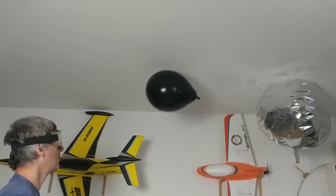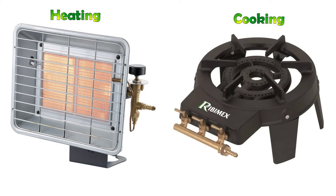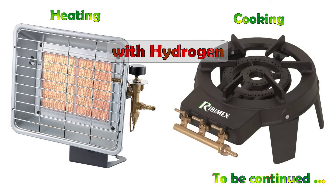Obviously a PEM electrolyzer isn't just for inflating balloons. In an upcoming video I will show you how to use hydrogen for heating or cooking — stay tuned.